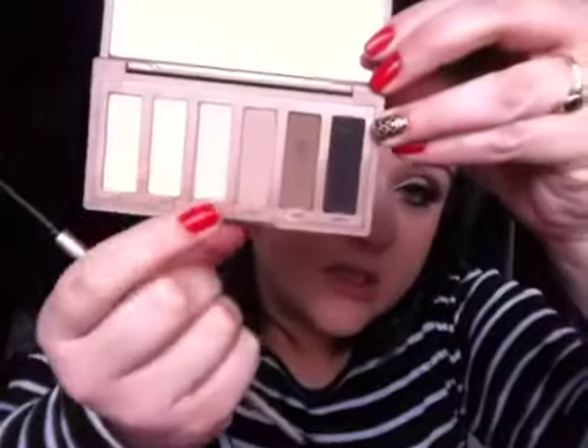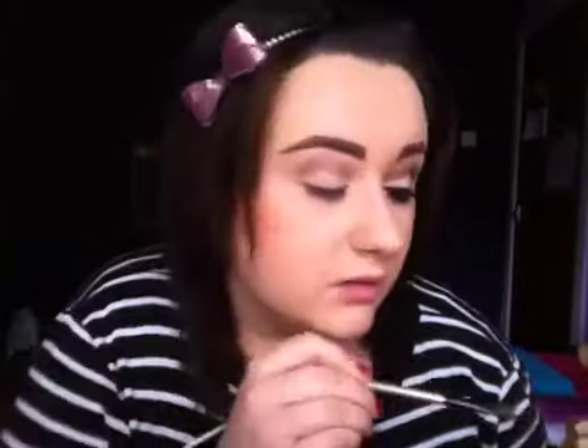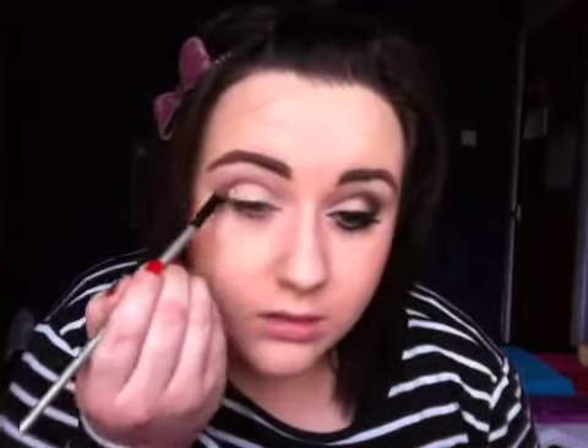And then I'm going to go in with the colour WOS, which is just this one here. It's like a very pale flesh tone pink colour. And I'm just going to take this and apply it just all over the lid. So just like that.